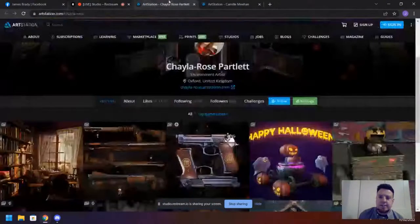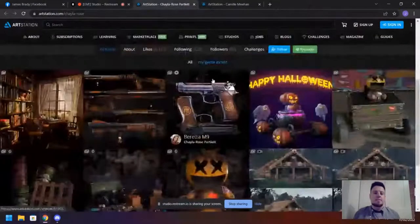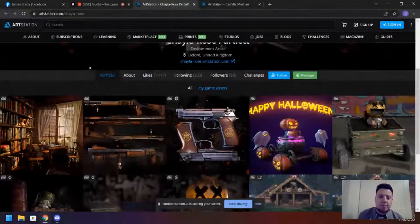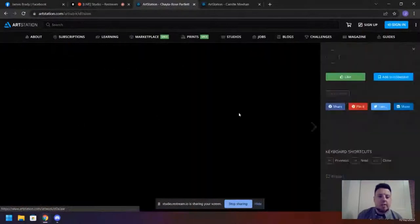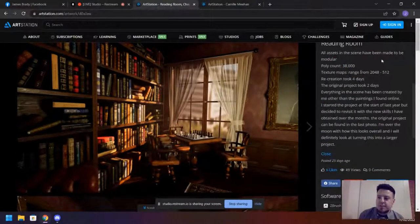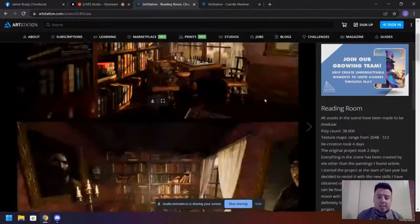She is an environment artist and she has some really, really good work to start with. I could see a lot of general feedback areas to go over. The first one is the reading room. Overall, the presentation is really nice and the lighting is really good. The total tri-count for this is 38K with texture maps from 2K to 512. Recreation took four days, the original project took two days. For four days of work, this is really, really good. She probably utilized a lot of mid-poly work and it looks wonderful.